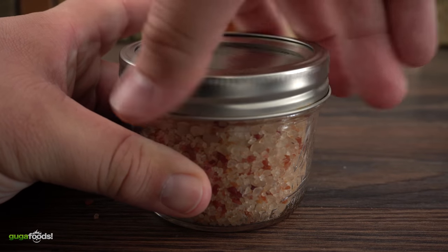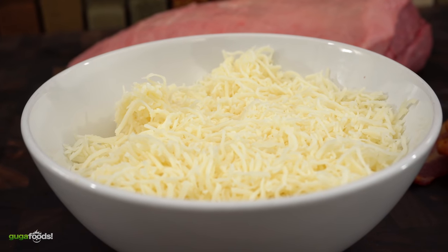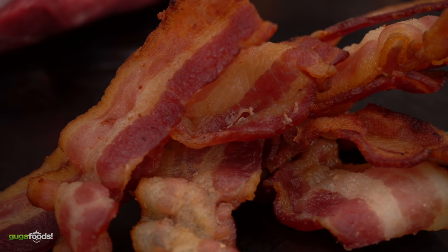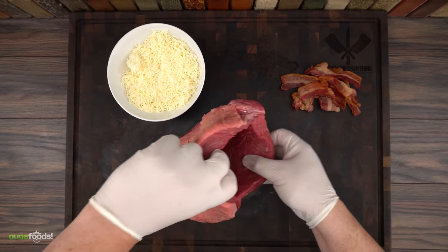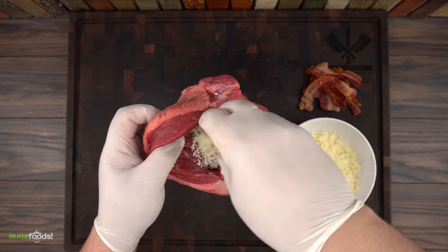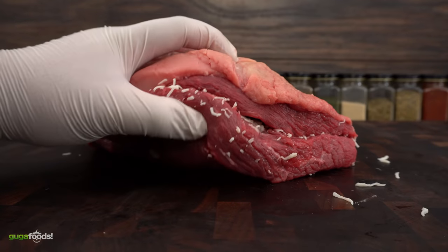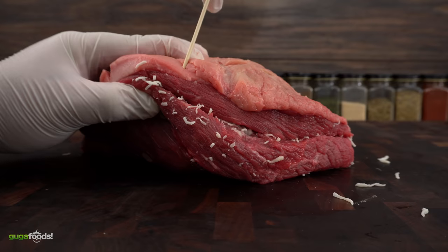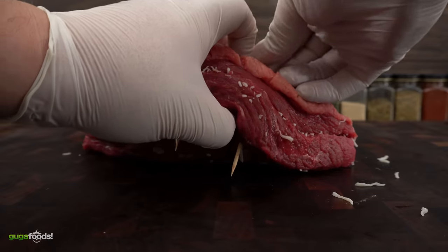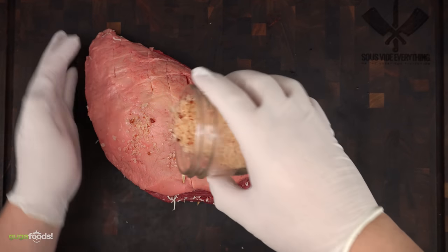And that's the bacon salt. Now for the stuffing — we got mozzarella cheese and bacon. You are welcome to use butcher's twine, but I wanted to show a different option. Then just finish it off with the bacon salt.